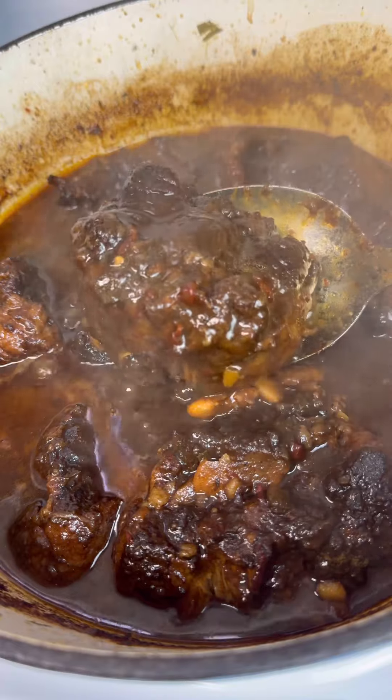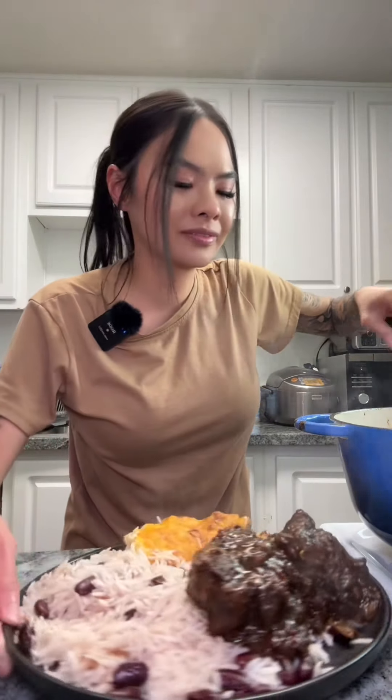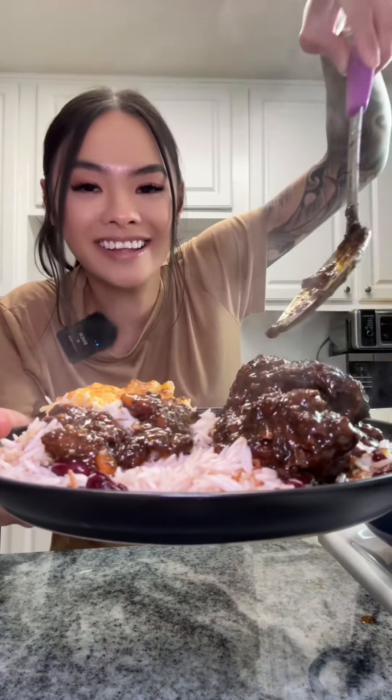And it should look something like this — extra gravy. You cannot tell me that this does not look good. Plantains or plantains?